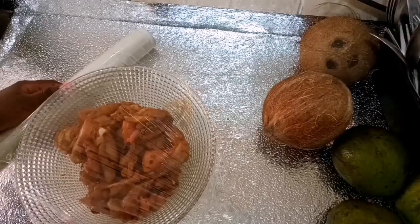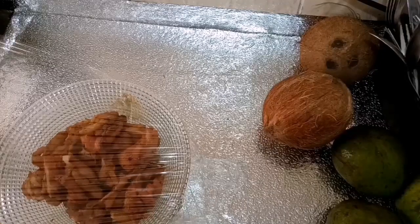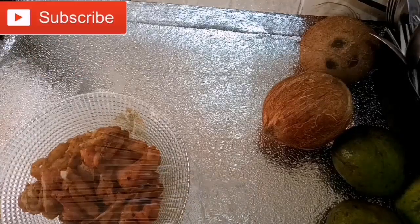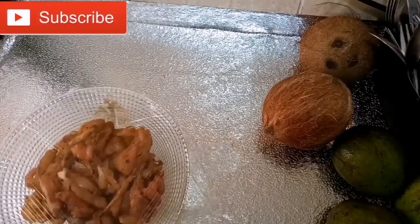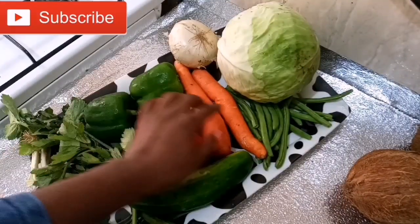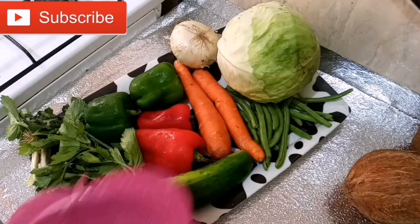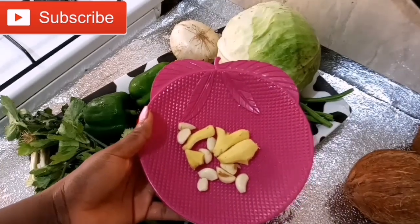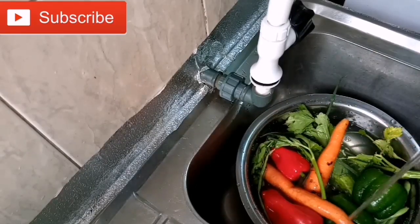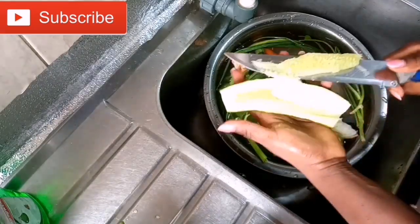While I marinated my chicken and kept it in the fridge, I went ahead and started prepping my vegetables. One of the hardest parts about making stir fry is prepping the vegetables, but once you're done with that part you're good to go. I use some carrots, bell peppers — green and red — ginger, garlic, onions, cabbage, celery, and scallions. I washed my vegetables again and again with salt and vinegar.